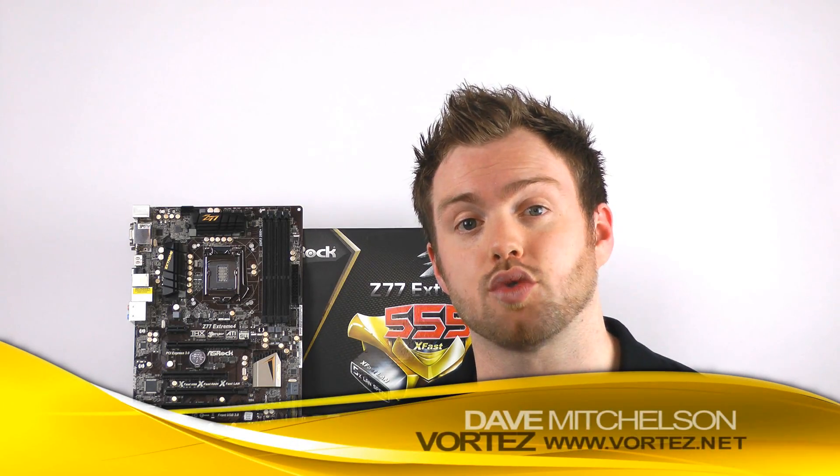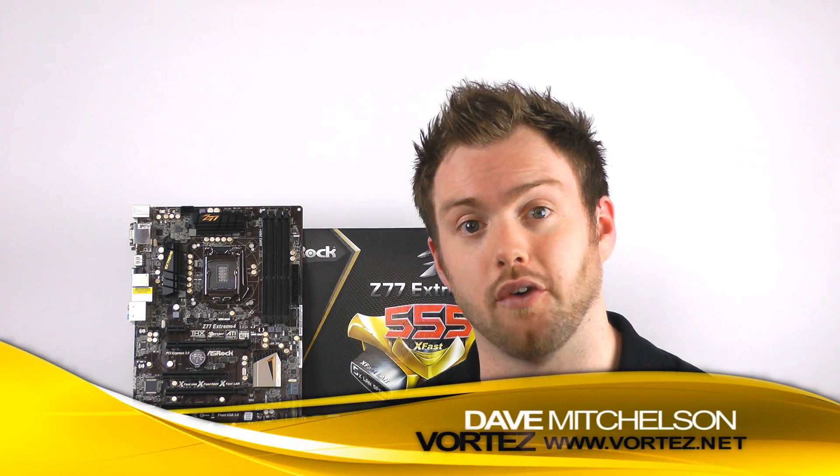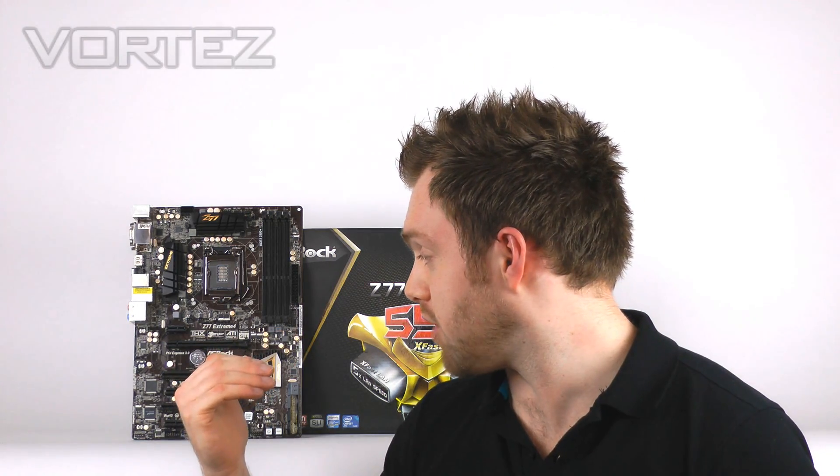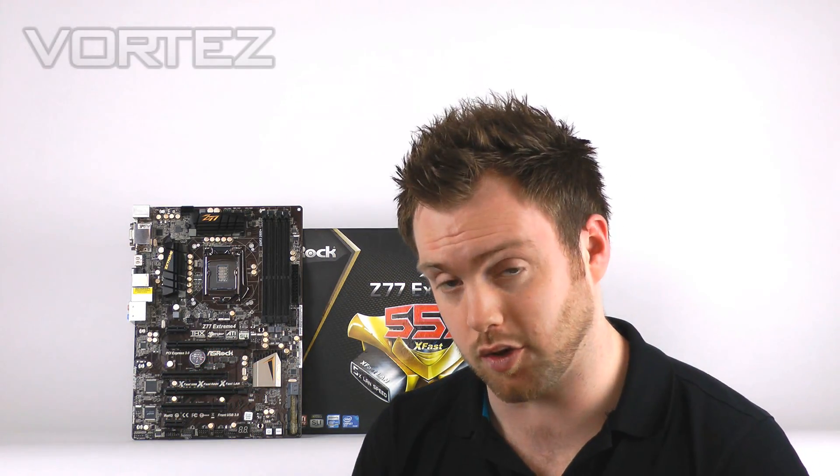Today we're going to be taking a look at ASRock's new Z77 Xtreme 4. The Z68 Xtreme 4 Gen 3 was, and still is, a very popular offering. I've got one in my personal rig, I use it on a daily basis. People are recommending it on various forums around the web, using it in their rigs — it has quite a big following. The Z77 variant here has a lot to live up to.